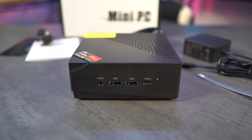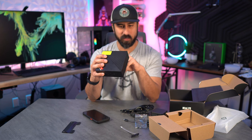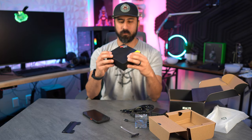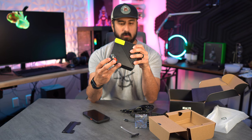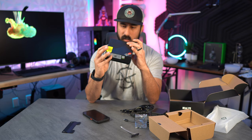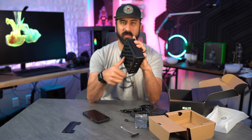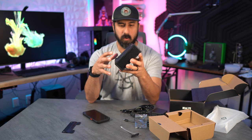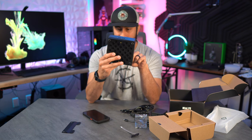I'll test video output through the Type-C as well. Note that the Type-C on the back is only for power — for video output via Type-C, you'd use the front port. There's a power button on the front, and cooling appears to be intake on one side with exhaust out the back. I'll also pull this apart to show the inside.